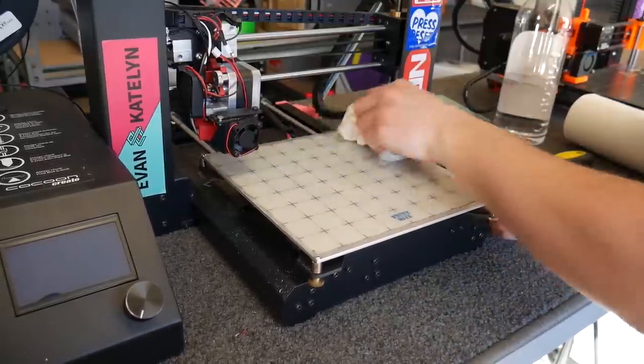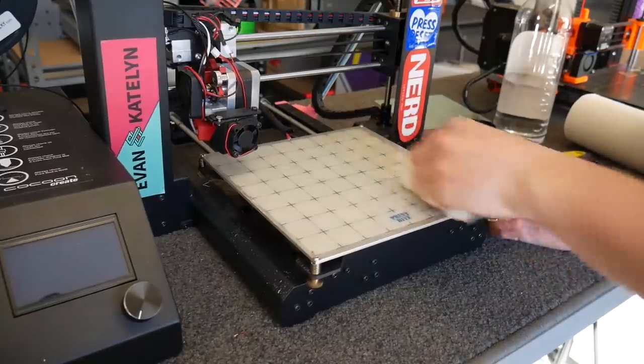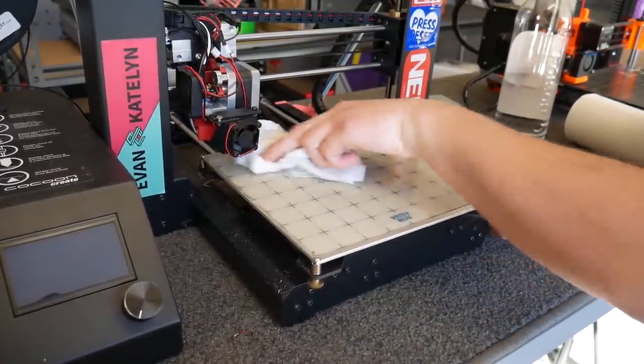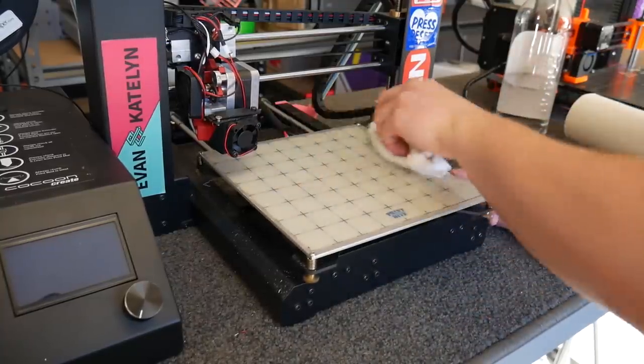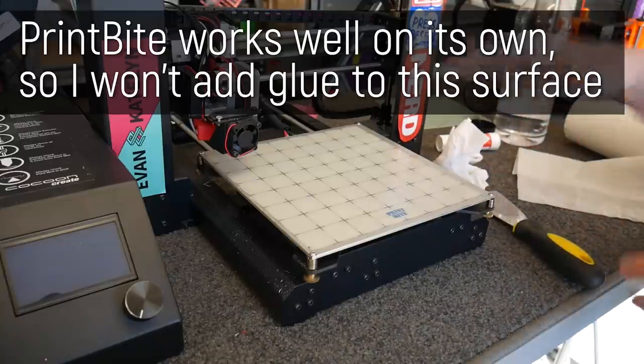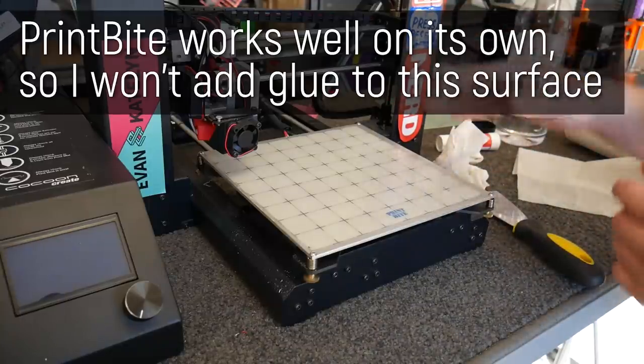You might not be able to get all of it off, but the main point is to get as much off as you can because you want to go back to a nice clean virgin surface. At the end you should be left with a nice clean print surface with no oils, no impurities, and no dirt — giving you prints that adhere just as well as they did when you first got it.